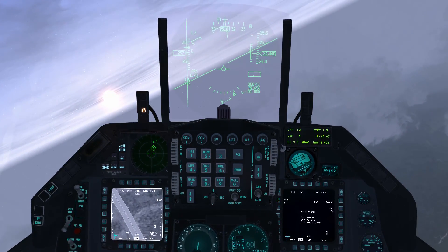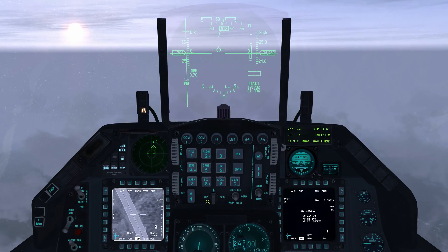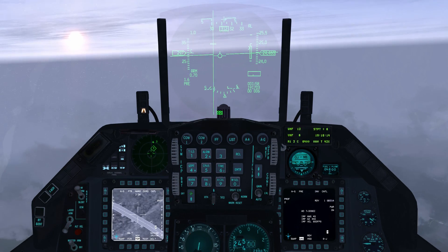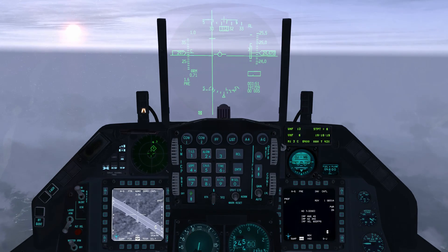Press the ICP rocker switch to increment the active steer point to steer point 6. To release the second bomb at Dalsan Northbridge, with the caret between ORMAX2 and ORMIN2, press and hold the weapon release button.